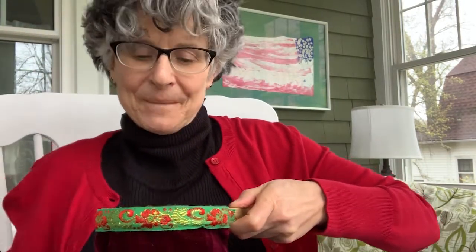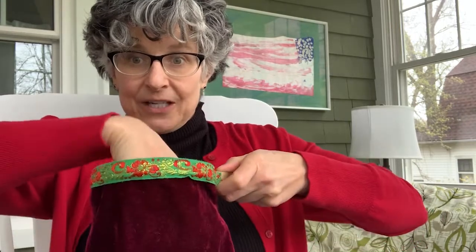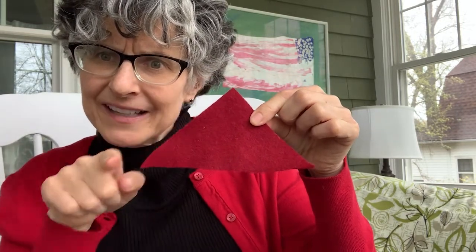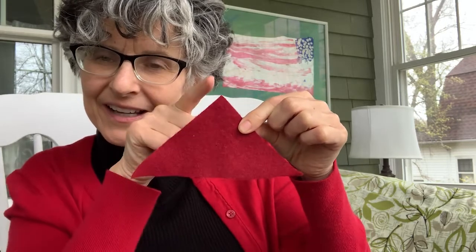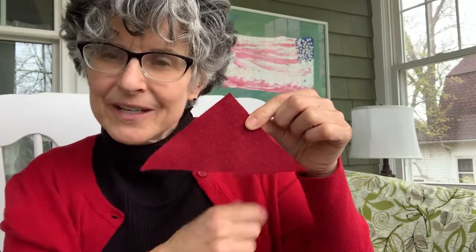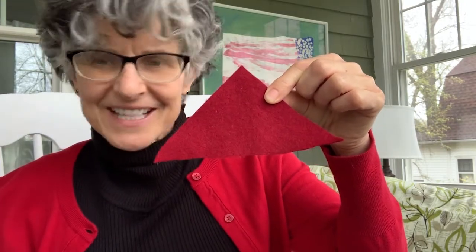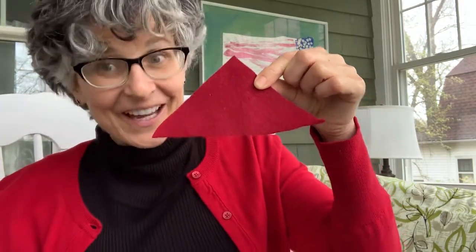Should we try this again? Bibbidi-bobbidi-boop! Here we go — into the bag, out comes the... What's this? Let's count the sides: one, two, three. And the corners? One, two, three. What is that? Is that a square? That's a triangle! Remember, "tri" means three — triangle. And what color is it? It's red. That is not yellow. Thank you for coming by, red triangle.